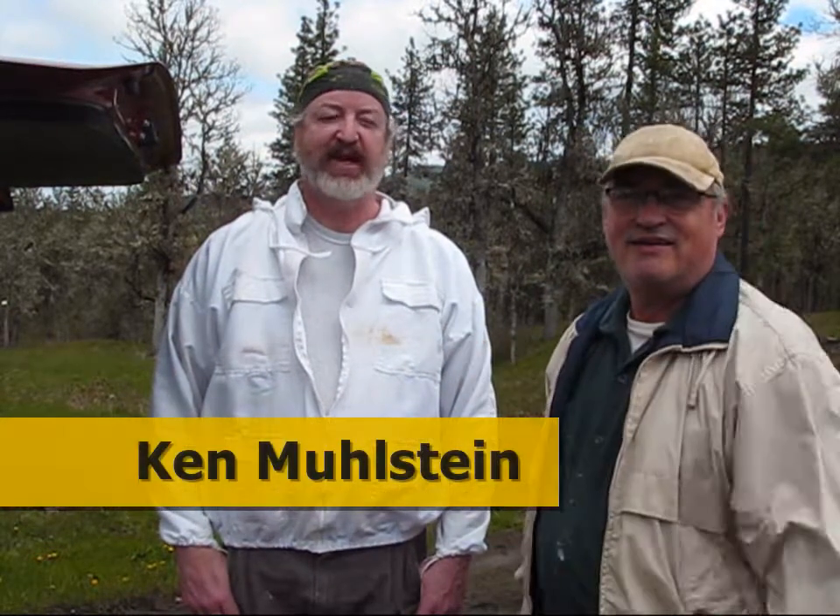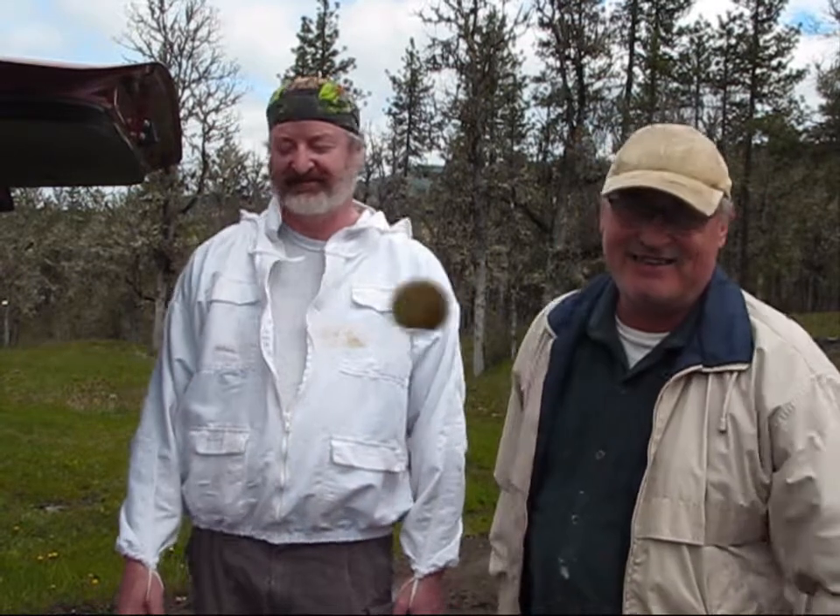I'm Jerry Hanson, your host here at Pine Meadows Hobby Farm, and this is Ken Mielstein from Zombie Apiaries, bringing you another wonderful bee video. We want to thank you guys for joining us — tune in for more videos, we've got more coming. It's spring and there's a lot of bee activity. Bye-bye.